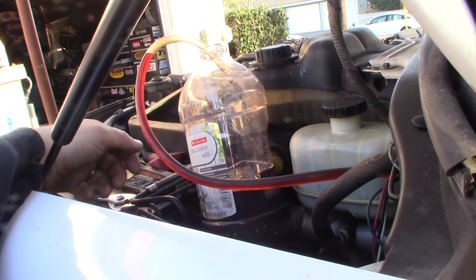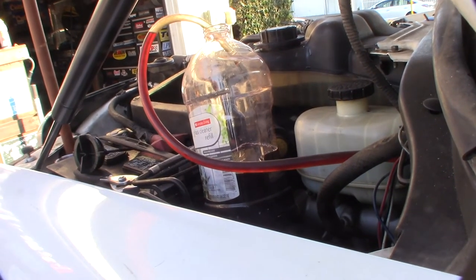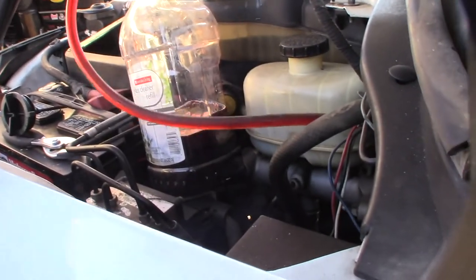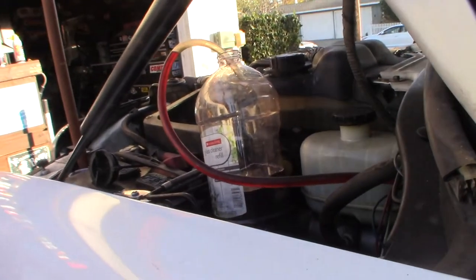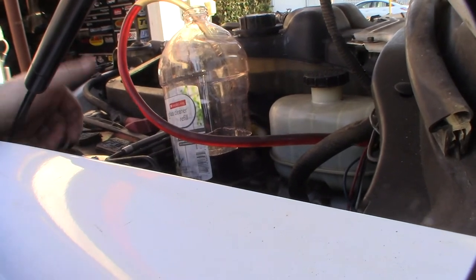It's definitely a lot pinker now. You're never going to get out a hundred percent of it — it would take about ten quarts to get it totally pink, and at ten or eleven dollars a quart that's a bit crazy. But that's how you do it, pretty basic.